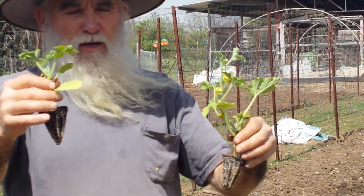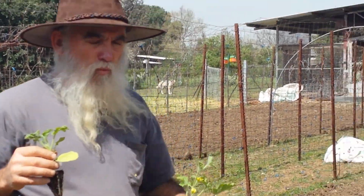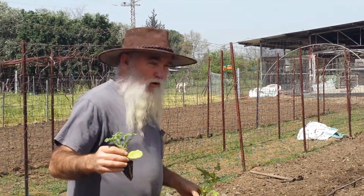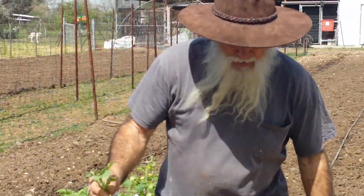This is a female and this is a male. We plant them in a ratio of about one male to three or four females. I'm going to plant a female here.